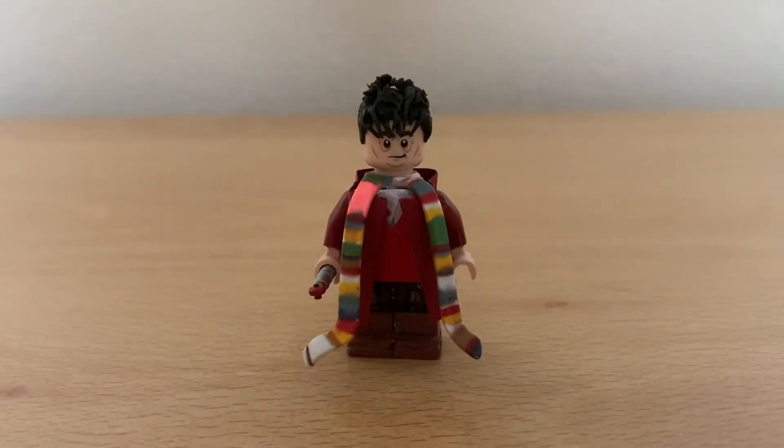So today I'll be showing you the fourth Doctor custom Lego figure. I've done this one from season 18 up to his demise in Logopolis.